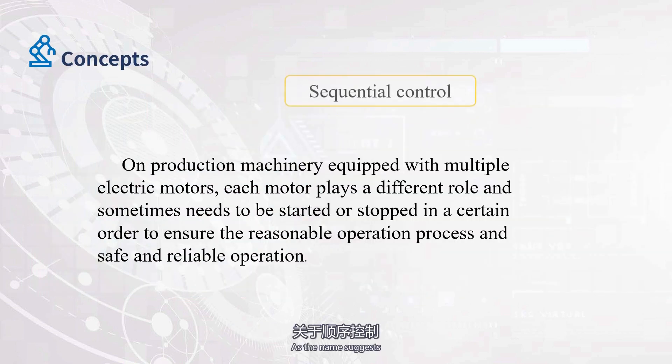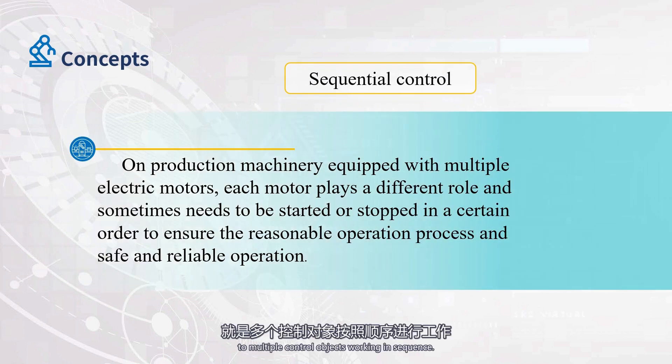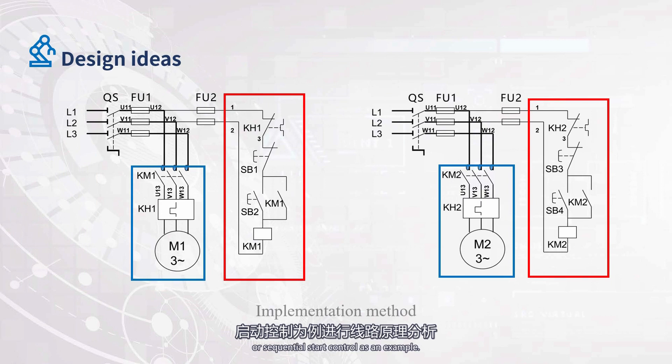As the name suggests, sequential control refers to multiple control objects working in sequence. It should be noted that the objects controlled in sequence are not one, but multiple objects for order control. We analyze the circuit principle by using two electric motors for sequential start control as an example.